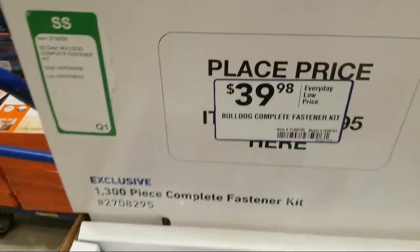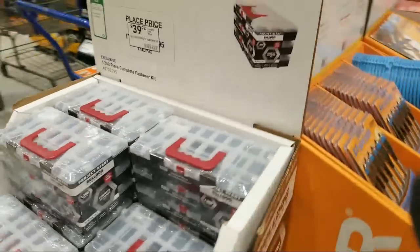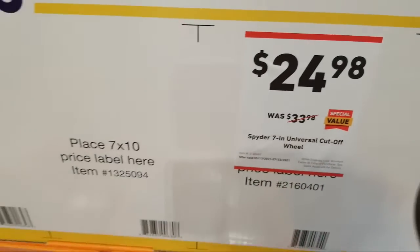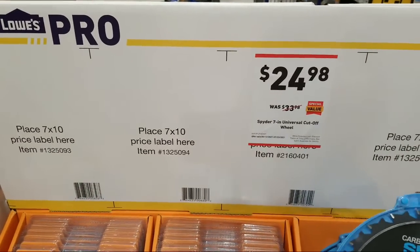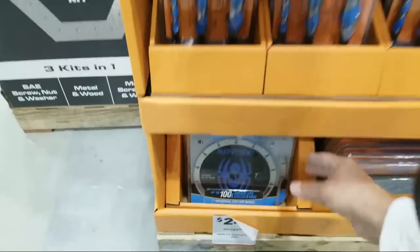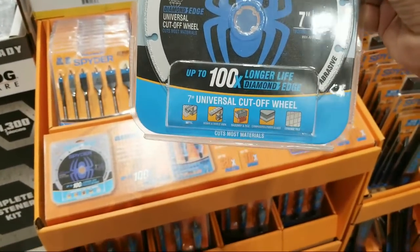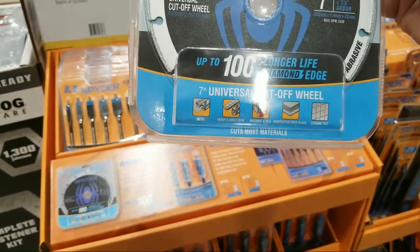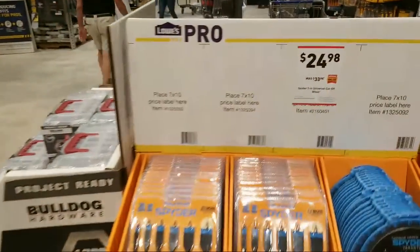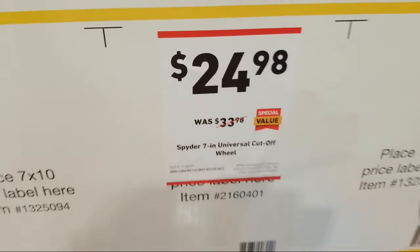Look at this Bulldog Hardware — $39 for a complete fastener kit with a whole little assortment of screws in three layers. They did put the Spider wheel on sale from $33 down to $24.98. This is the seven-inch universal cutoff wheel — looks like it'll do tile, and yes it does metal with the diamond coating. Dan says 'If it's free, chances are it's for me' — that's the positive attitude we're looking for.